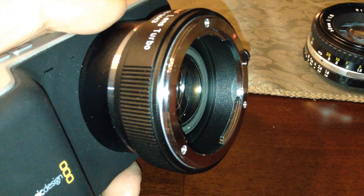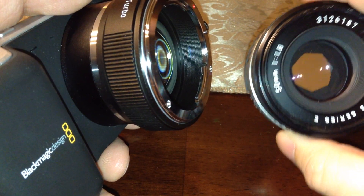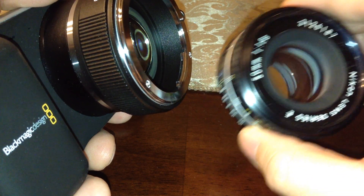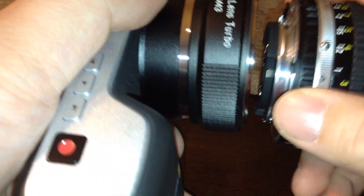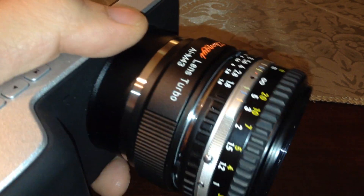It twists on just perfectly, clicks, and you can see that's mounted on there beautifully. I actually have here an old Nikon Series E 50mm f1.8 lens — you can pick these up for about 50 bucks on Craigslist. This has got an old Nikon AI or AIS mount. So let's go ahead and put this on there. It clicks counter-clockwise, and there you have it.